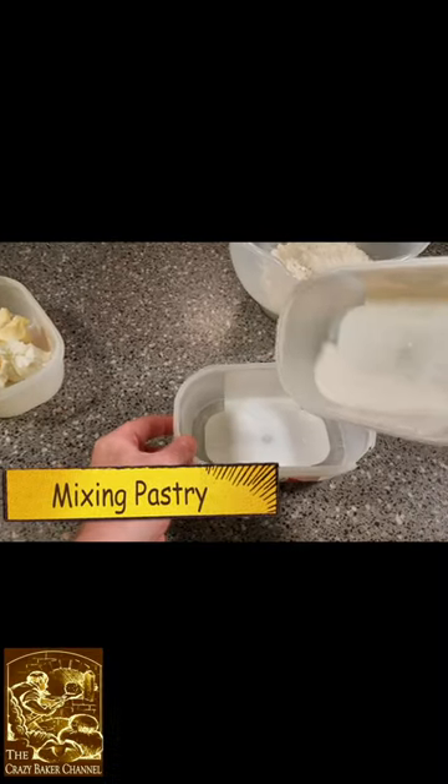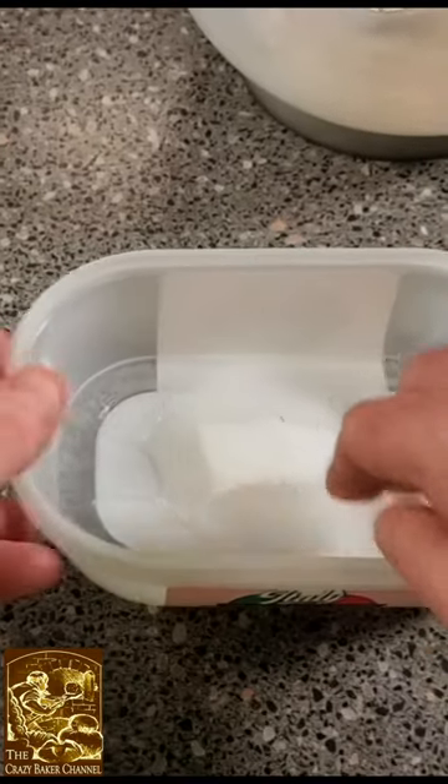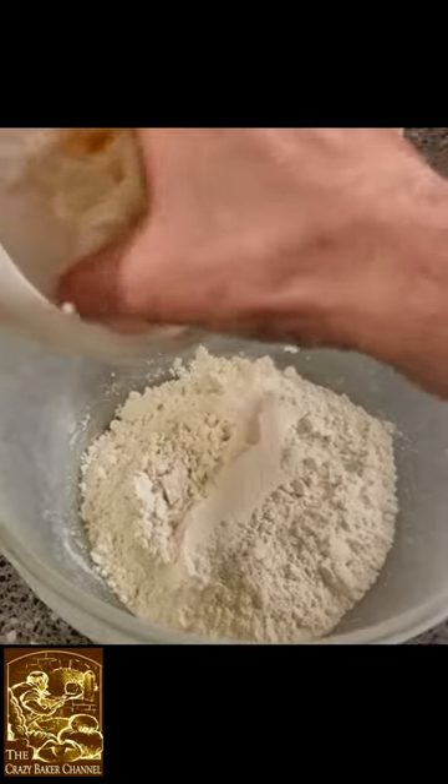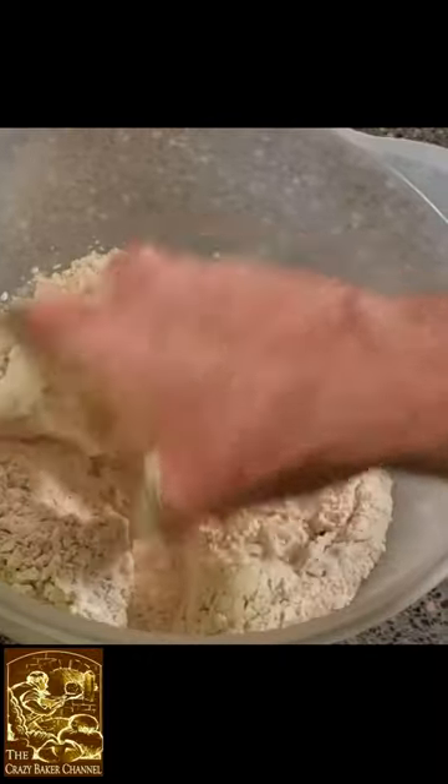What we're going to do is mix our water into our sugar and make it nice and clear. Now we're going to add our fat into our flour and give this a nice good crumb up so it's nice and fine.